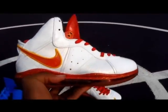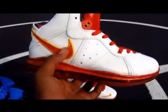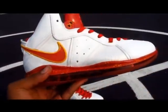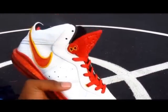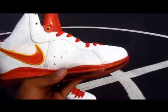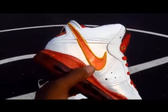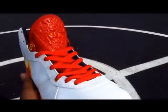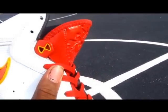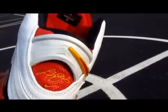With this pair, as far as details go, you have a metallic white with an orange tint that goes all the way around the flywire paneling. Metallic red and yellow on the swoosh — the swoosh even has an orange tint to it. All red tongue with yellow eyelets, metallic red and yellow eyelet, red and yellow back.